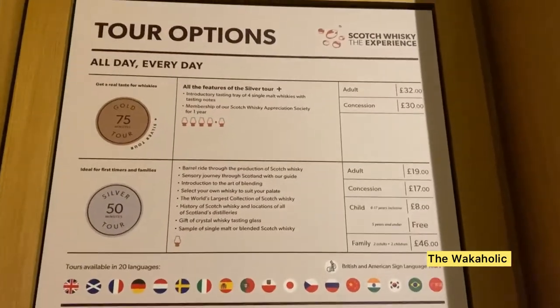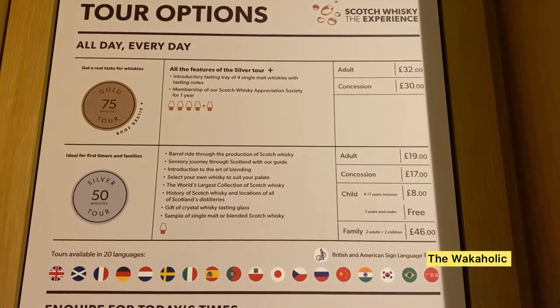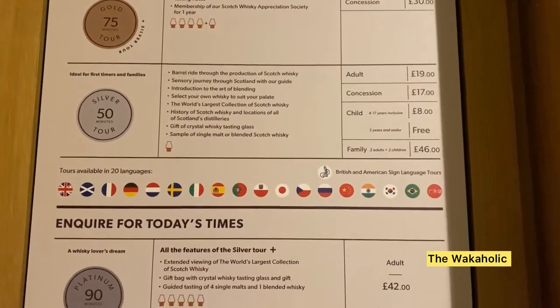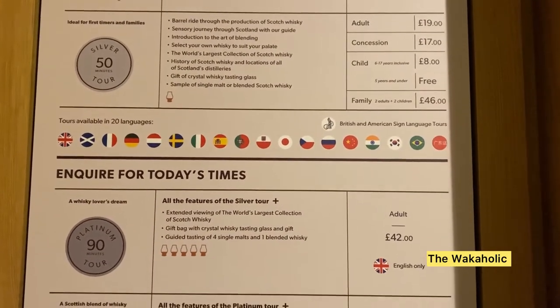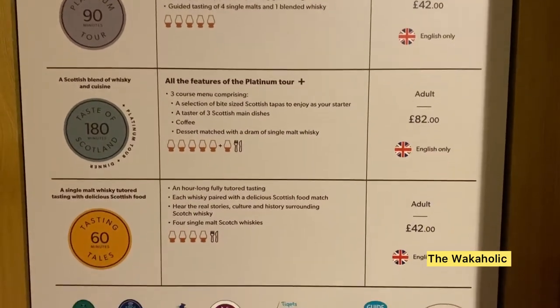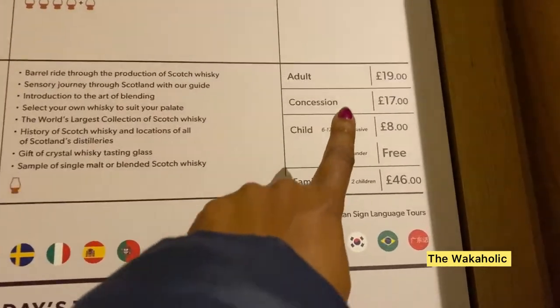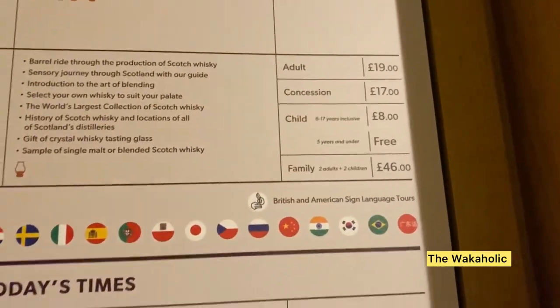So here are your tour options. I went for this option — that's what I got.